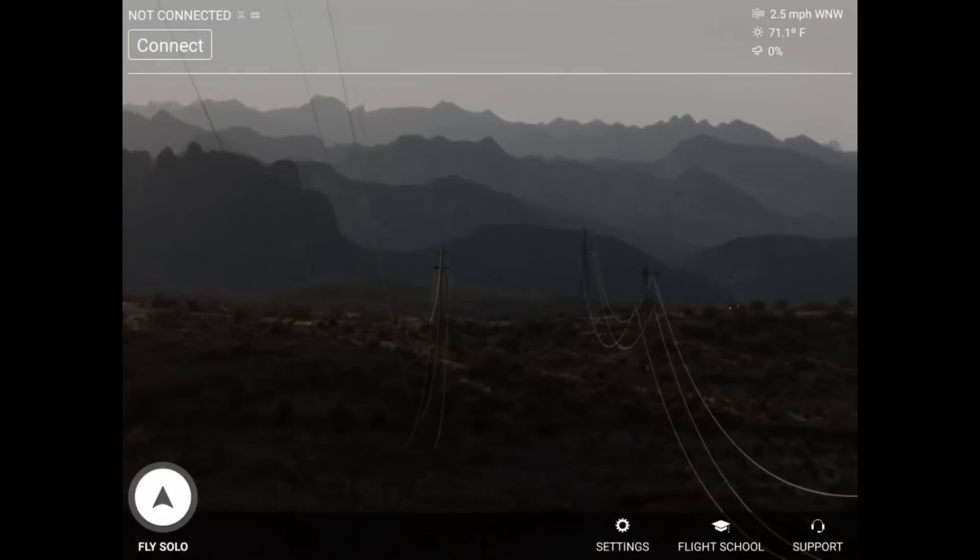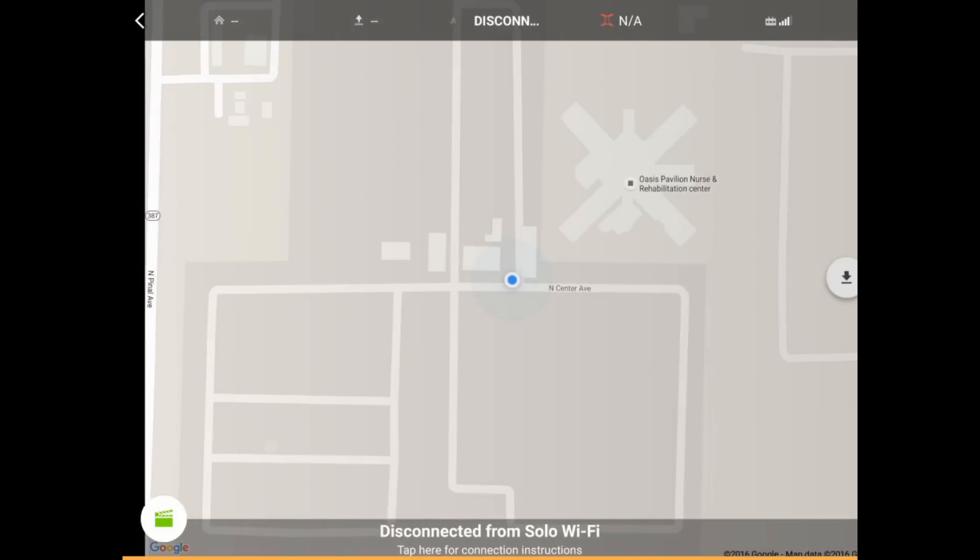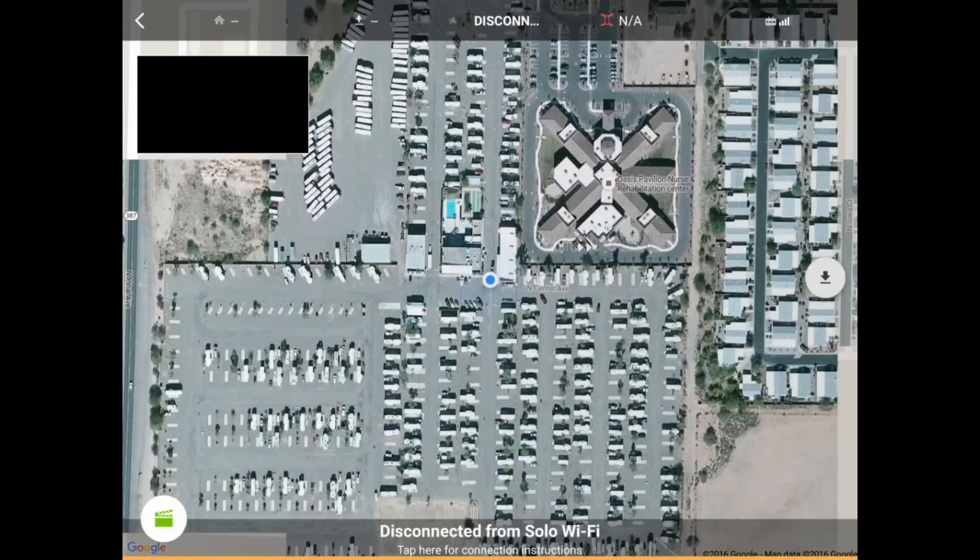Go back to your Fly Solo option. Now you'll see when you're looking at the satellite maps, you're getting maps from Mapbox instead of Google Maps.